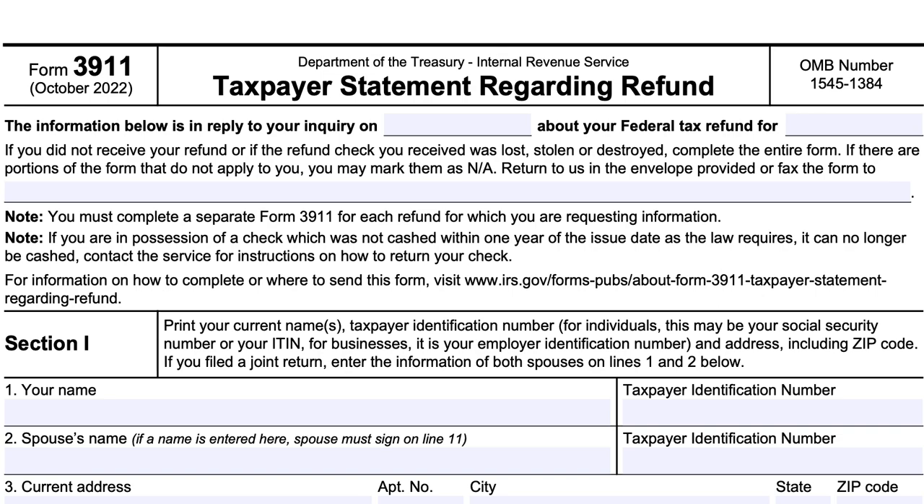This video will be going over IRS Form 3911, Taxpayer Statement Regarding Refund. This tax form is completed by the taxpayer to provide the Internal Revenue Service with necessary information so that they can trace the non-receipt or the loss of an already issued refund check.